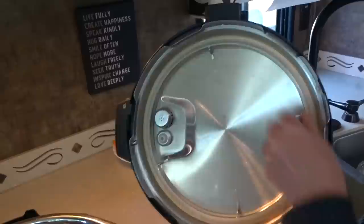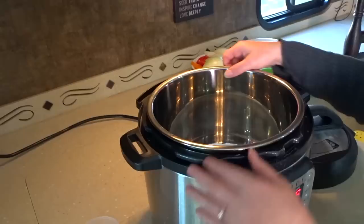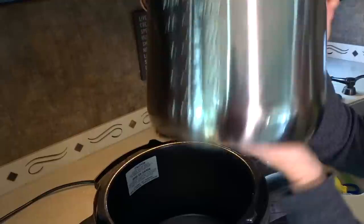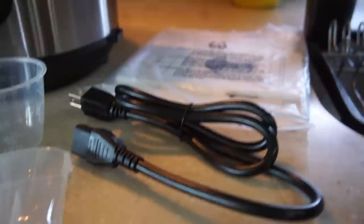These little silicone rings can sometimes absorb the odors of food that you're cooking, but they're very easy to replace and inexpensive — you can just get those on Amazon. It's a stainless steel cooking pot with food-grade stainless steel and a three-ply bottom to ensure even cooking. The Instant Pot comes with accessories including a stainless steel steam rack with handles, a rice paddle, a soup spoon, measuring cup, condensation collector and a recipe booklet.